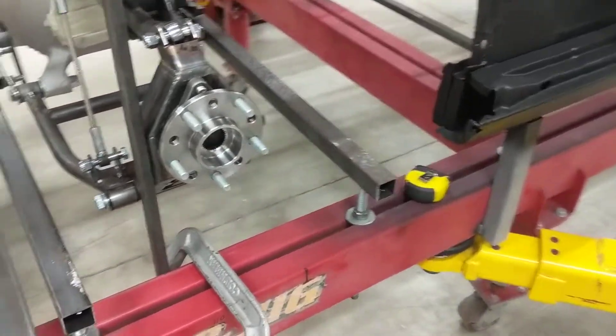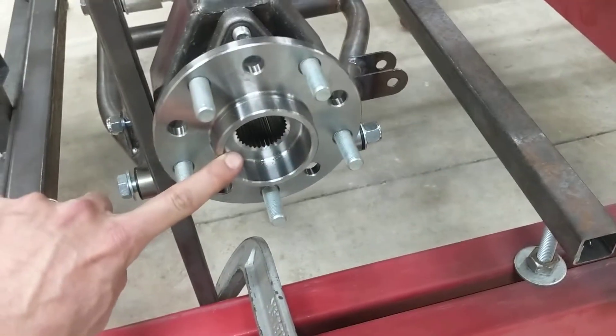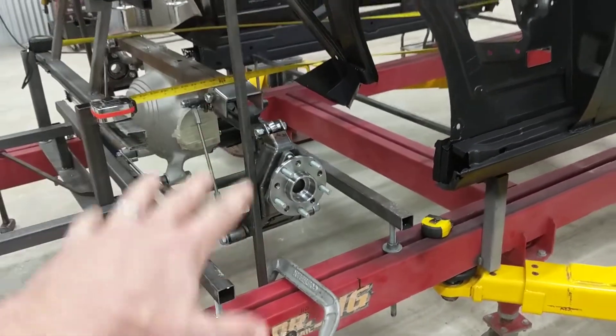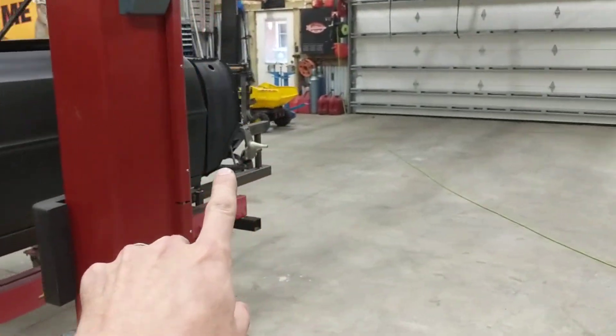From there, I basically just started measuring the distance from the top of the frame rail up to the center line of the rear axle here in order to get the vertical spacing of the car and the rear to equal that up there in the front.